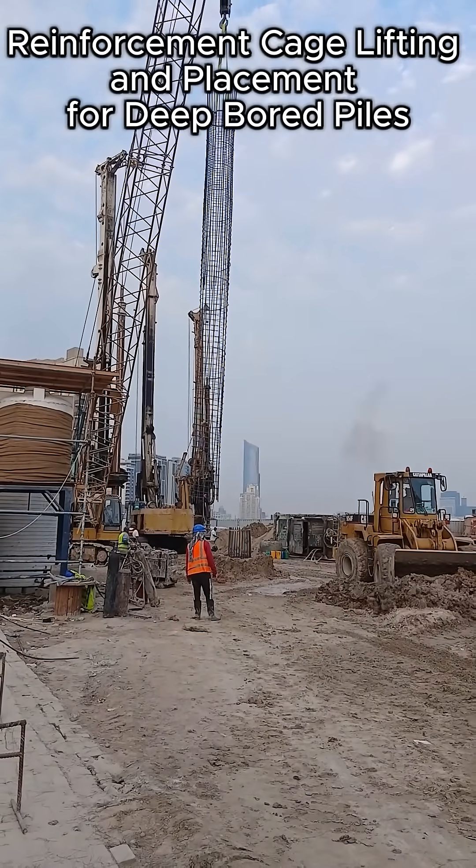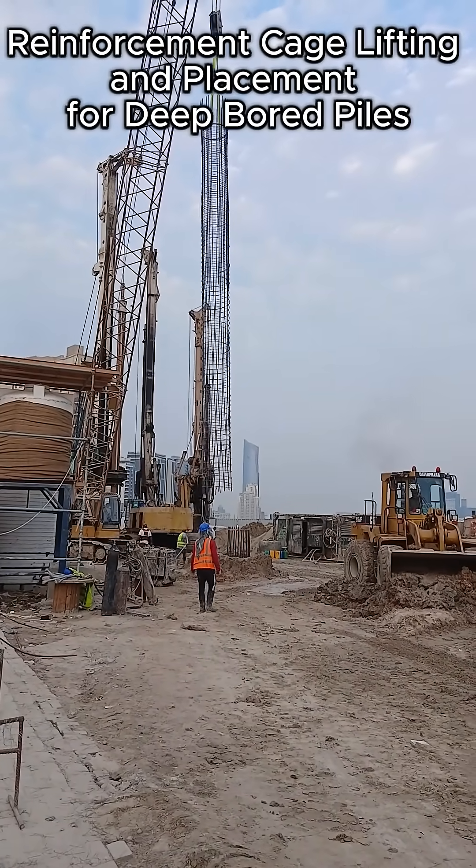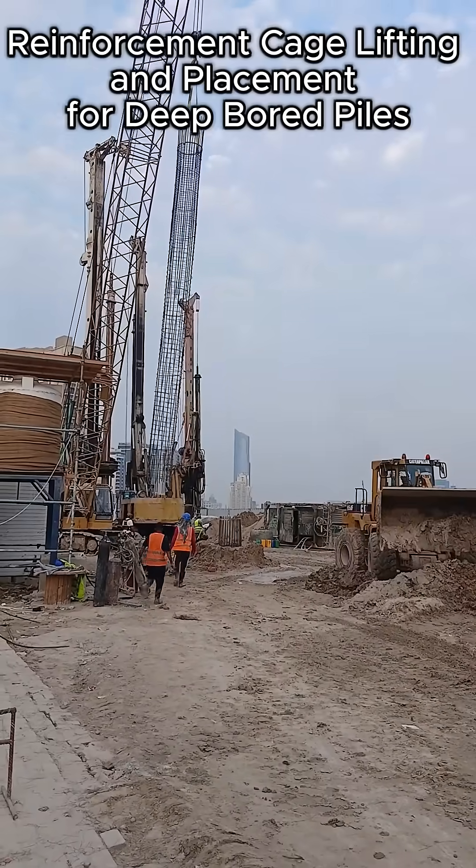Once the cage is fully lifted and stabilized, the team begins guiding it toward the pile location. Tug lines are used to control rotation and to ensure that the cage remains steady during movement.